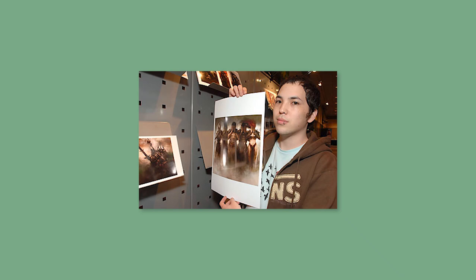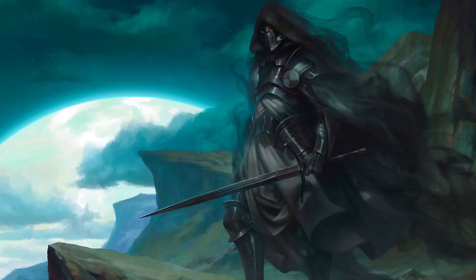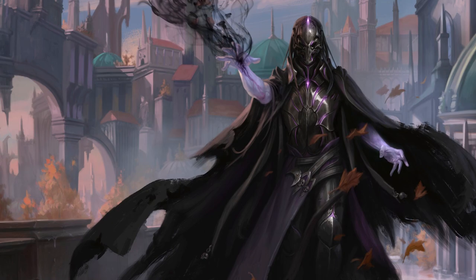One of my favourite artists is Mike Lim, aka Darkin. His specialty is dark fantasy and things that go bump in the night. But his work also features a surprising amount of light, which for me is a key part of what makes it effective.